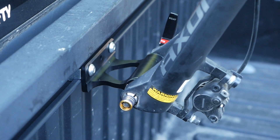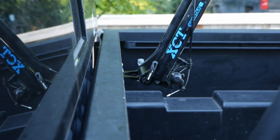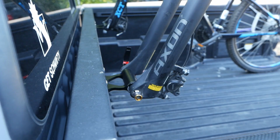So honestly, if I were purchasing again, I'd buy these for my quick release bike, but probably something else for my through axle one — something which can take those big 15 millimeter ones without an adapter.